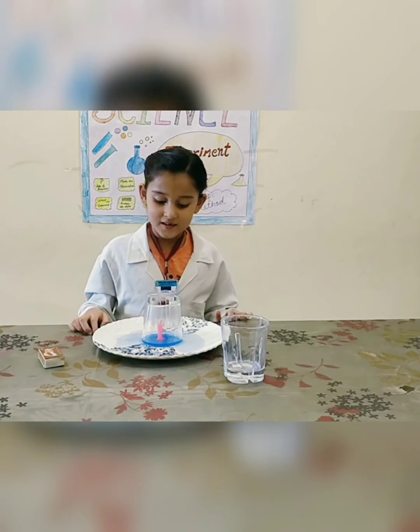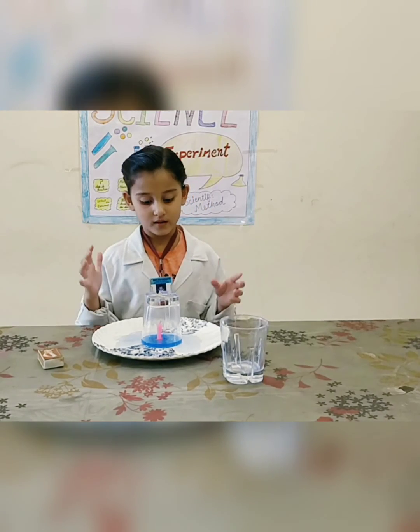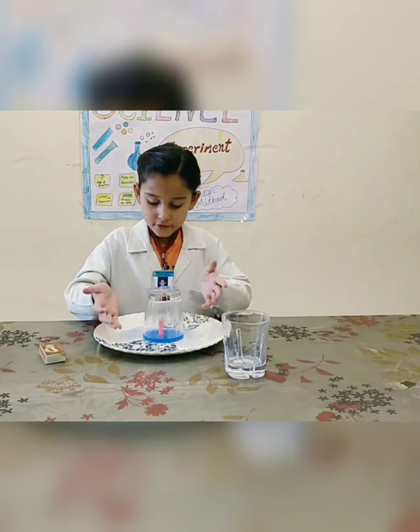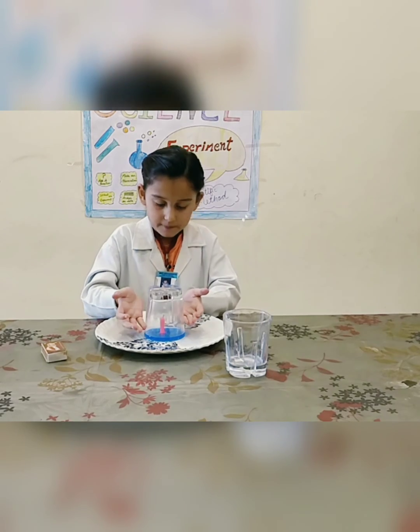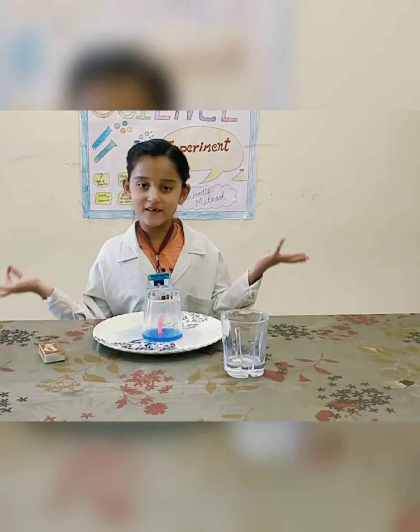Now you can see the candle slowly dimmed and went out. Now you can see the colored water slowly coming up. Now I easily take out the coin without touching the water.